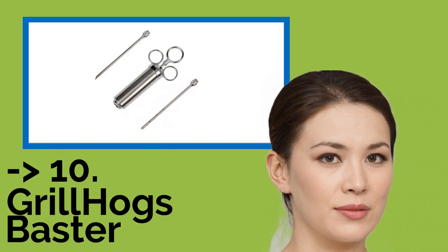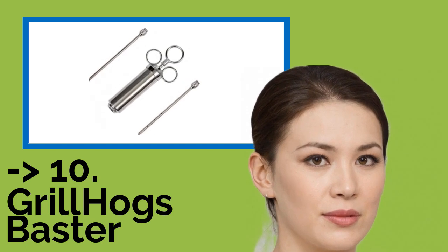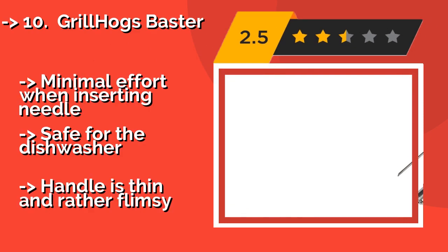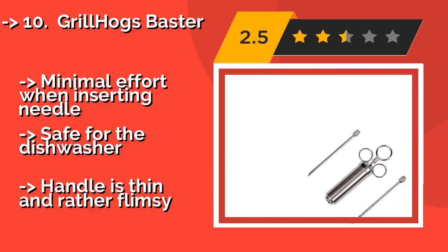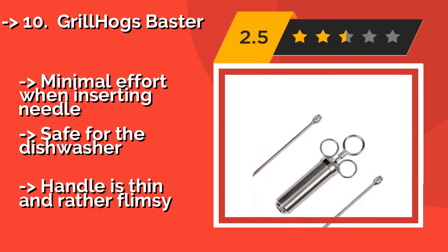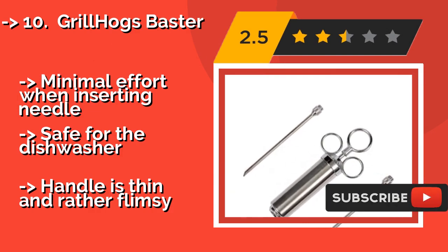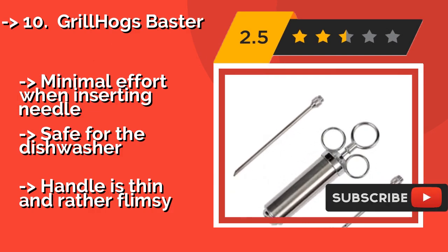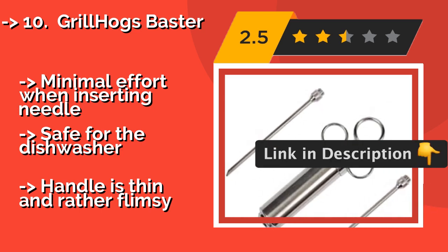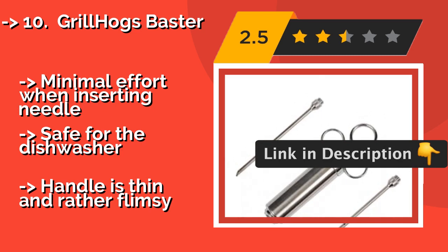The list starts with the Grill Hogs Baster. For just a very modest investment, around $18, the Grill Hogs Baster will make sure your chicken, pork and brisket is chock-full of flavor for the rest of grilling season and beyond. This durable option comes with two 6-inch steel needles, minimal effort when inserting the needle, and is safe for the dishwasher, but the handle is thin and rather flimsy.